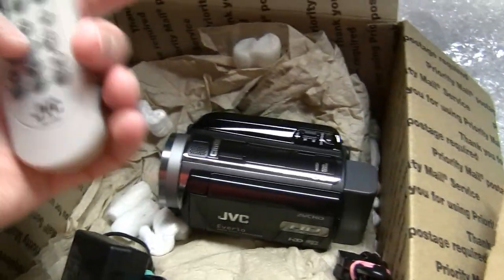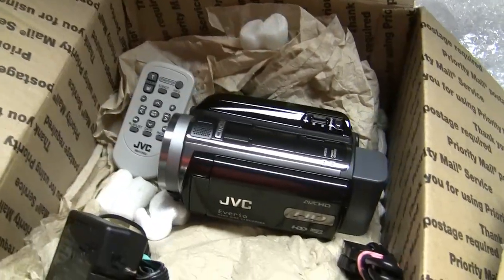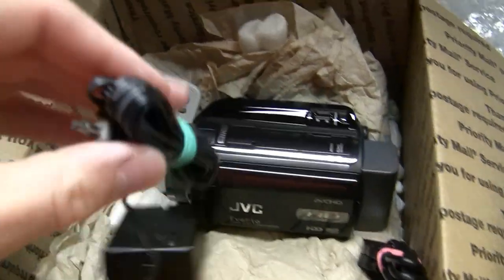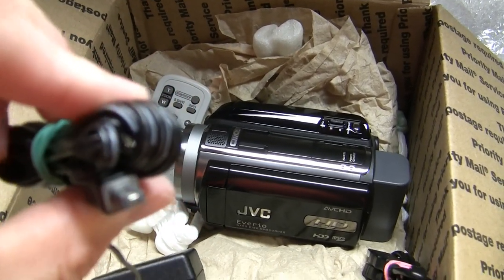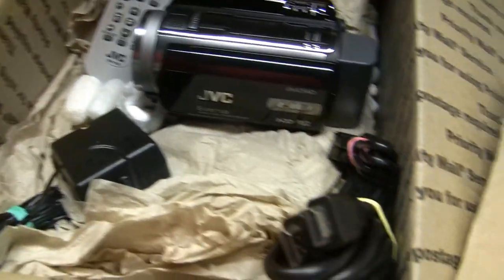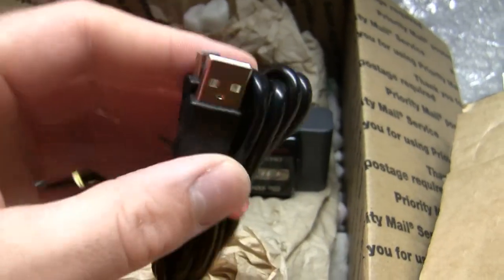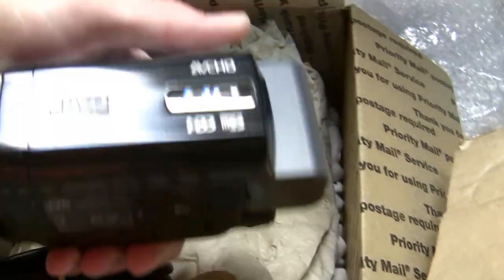Here's what we got. Got a remote control — the Canon that I got yesterday has a remote control as well. The charger, and there's a connector on the end of it that's definitely different than the other two JVCs that I have. Got a nice HDMI cable and a mini USB to regular USB cable. Let's hook it up to the computer. And here is the camcorder.